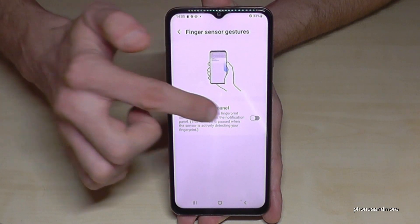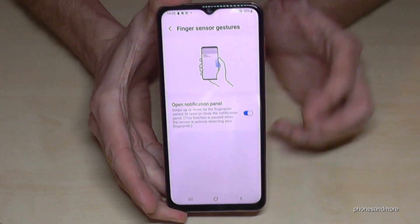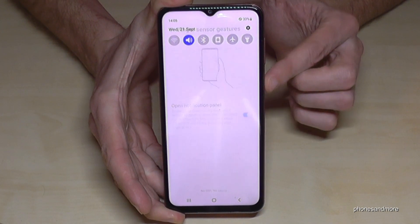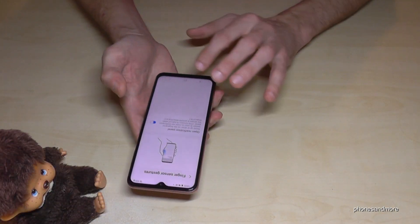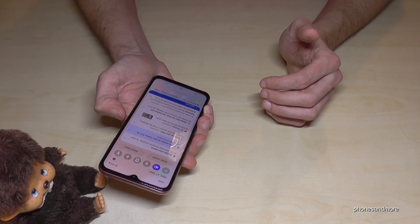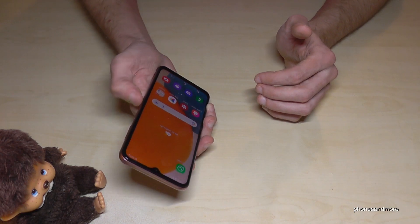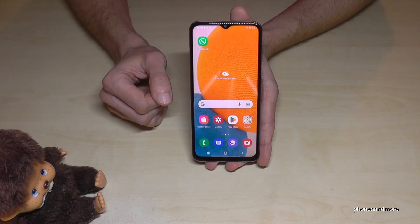There's just one option there, so enable it. That means whenever you swipe down the fingerprint sensor, you will get the notifications. Swipe it up and they will disappear. This is great in one-handed mode — just swipe down the home button, which is the fingerprint sensor, and swipe up again to dismiss notifications. It's a pretty cool feature and I really recommend it.